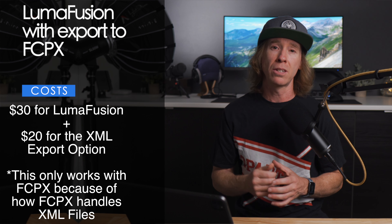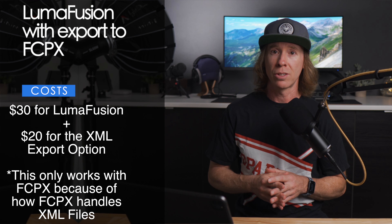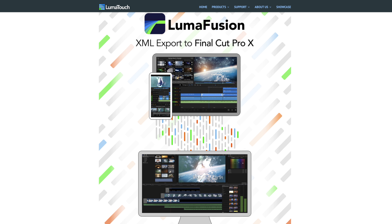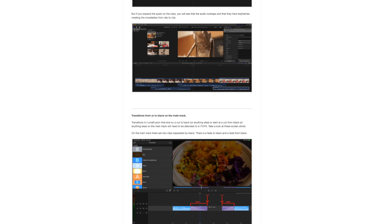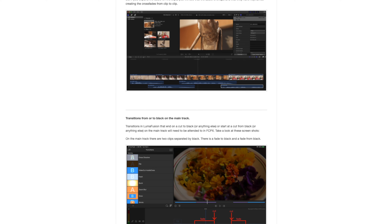I'll link up the resources that list all of the features that transfer from LumaFusion to Final Cut — that's a really good first step after this video to familiarize yourself with some of those limitations. You will be able to transfer multi-track timelines that have your music tracks and sound design, transitions that are built into LumaFusion, cropping, keyframing, including some of that audio keyframing.